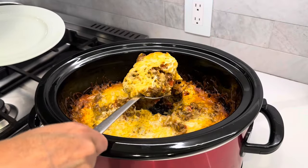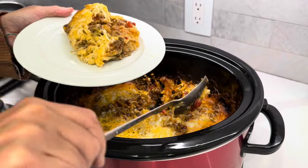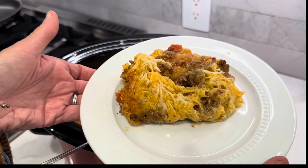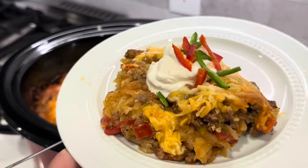Friends, this ends up being one of my very favorite slow cooker crockpot meals. It's so easy but it's so delicious, so comforting. It's a perfect crockpot meal for fall. It was a hit with my whole family and I think yours is going to love this too. Let's give it a taste test.